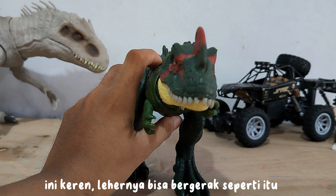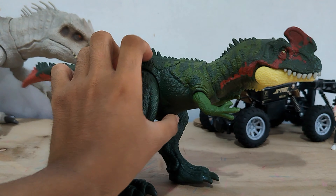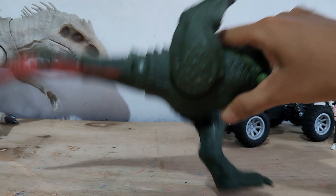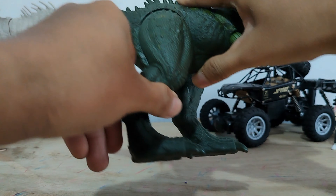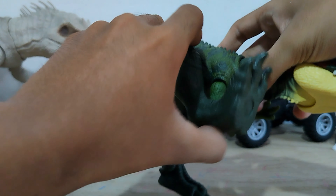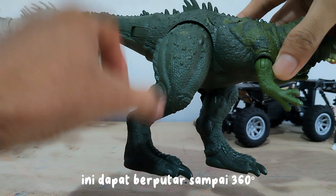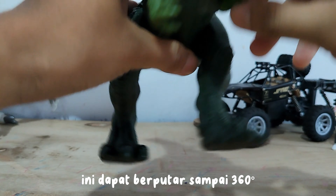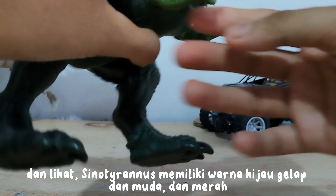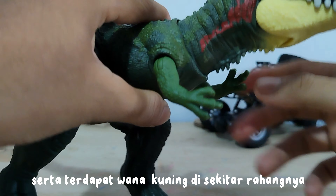This is awesome — the neck can move like that and the jaw can open when the neck moves. In the legs we can move and rotate, and this can rotate up to 360 degrees. Sinatyrinus has a dark and light green color with red in some parts such as the tail and around the head and crest, and there is yellow around the jaw.